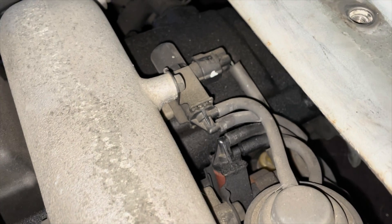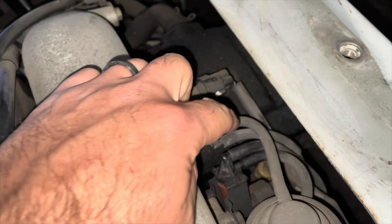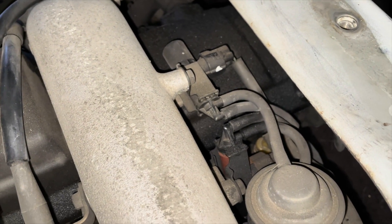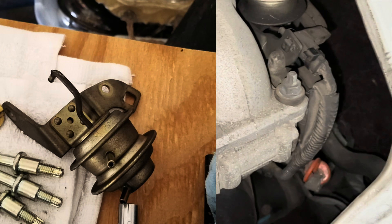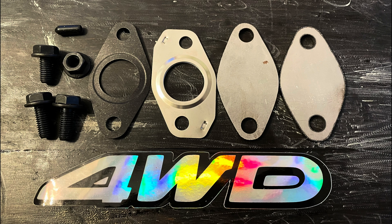Now that you've plugged that, you could in theory take all these hoses out and these things off, because that all has to do with it — this one as well. It adjusts the little small EGR butterfly valve that's in the throttle body, which won't do anything anymore. A lot of people gut it. And that's it — block-off complete.